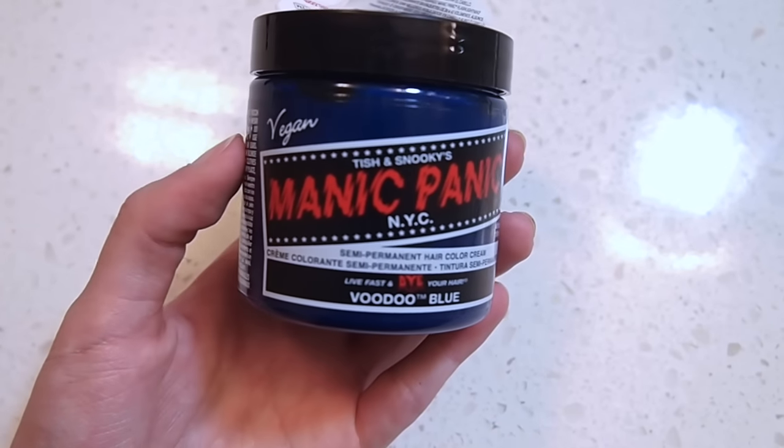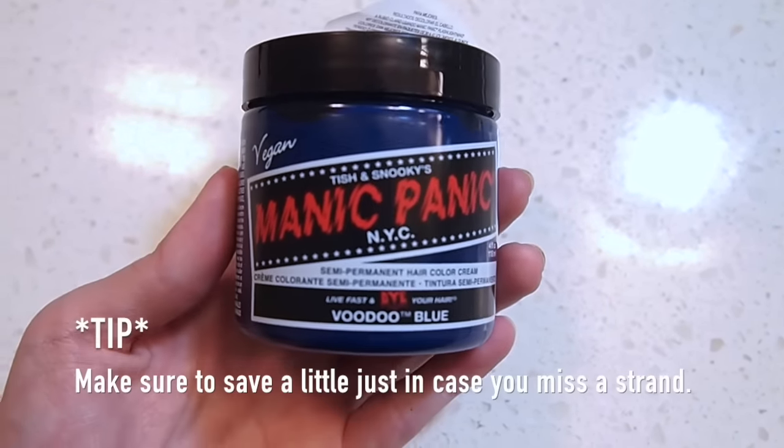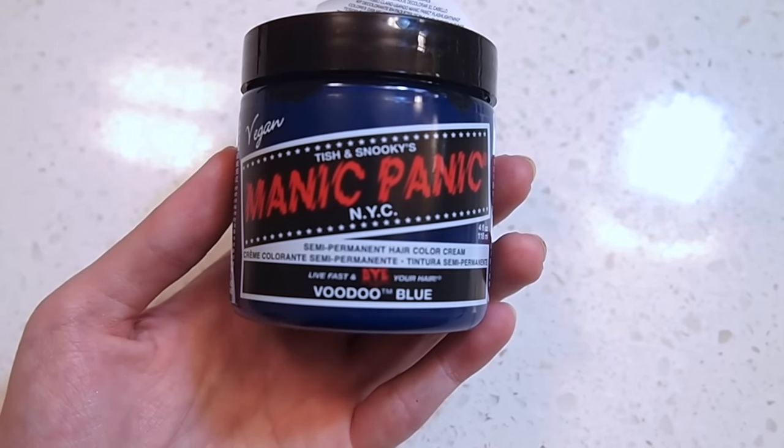I'm going to be using the semi-permanent vegan hair dye from Manic Panic, and I'm really excited about this hair dye because the name of the color is called Voodoo Blue.